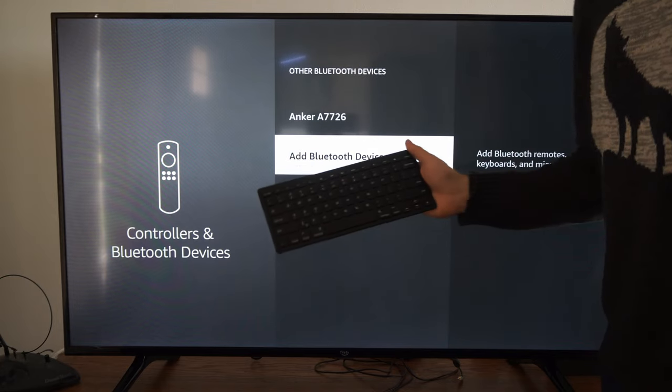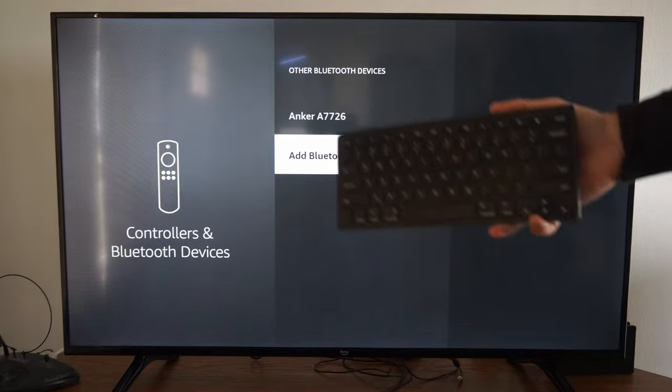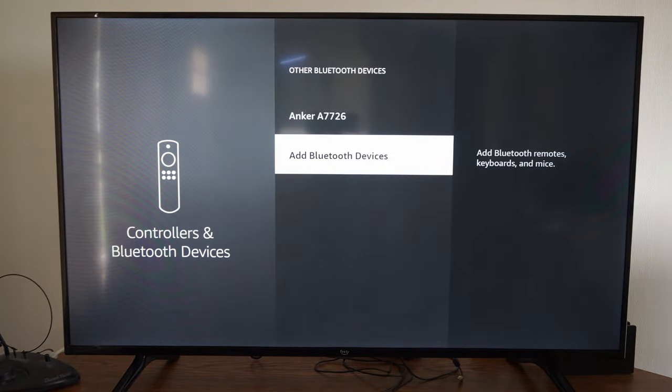Just do the same thing for your mouse — you just have to figure out how to put it in Bluetooth pairing mode and you should be good to go. Hopefully this video did indeed help you out. If it did, leave a big thumbs up and subscribe to my channel for tech videos coming up next on YourSixTech.